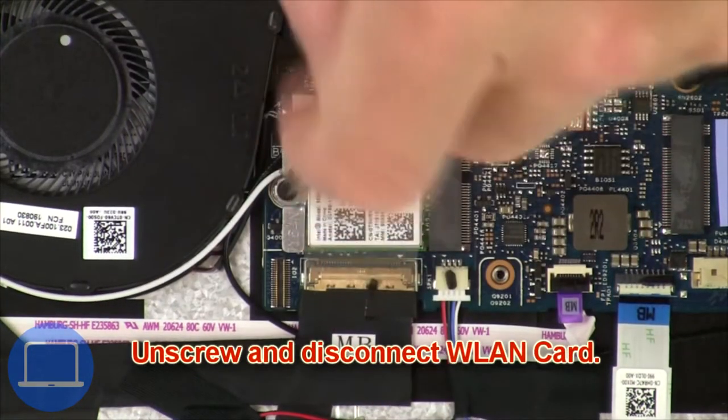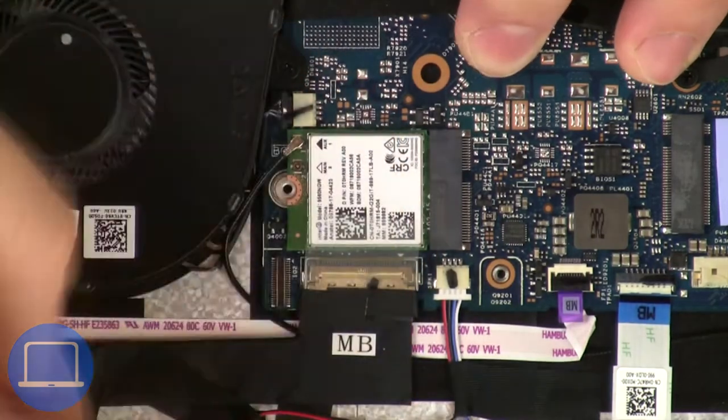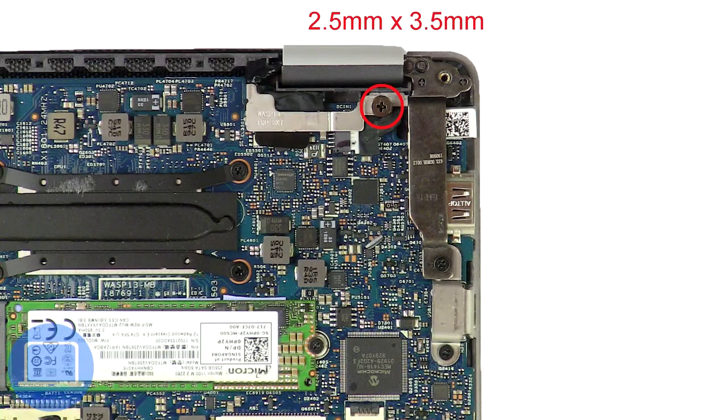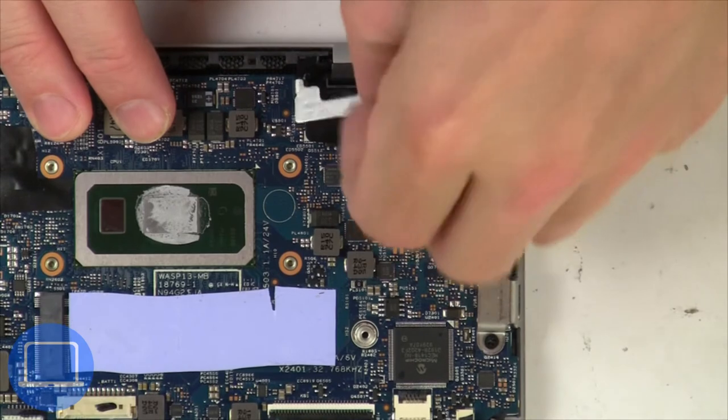Then unscrew and disconnect the wireless card. Now unscrew and remove the bracket, then disconnect the display cable.